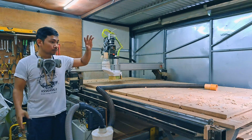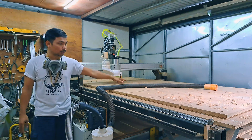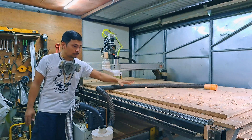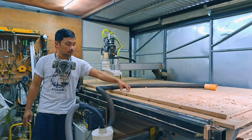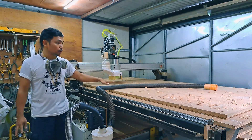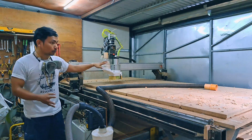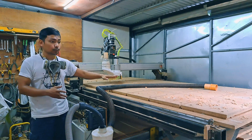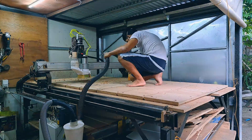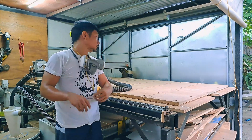In today's video I'm just going to clean everything. As you can see, I already have my wasteboard installed. I still have to clean and vacuum everything because this MDF produces a lot of shavings from installing it and counter-sinking all the screws I used to install this MDF. Now I'm going to clean this, and the main purpose is because we're going to test everything — we're going to use the machine to flatten this MDF, or this spoilboard.